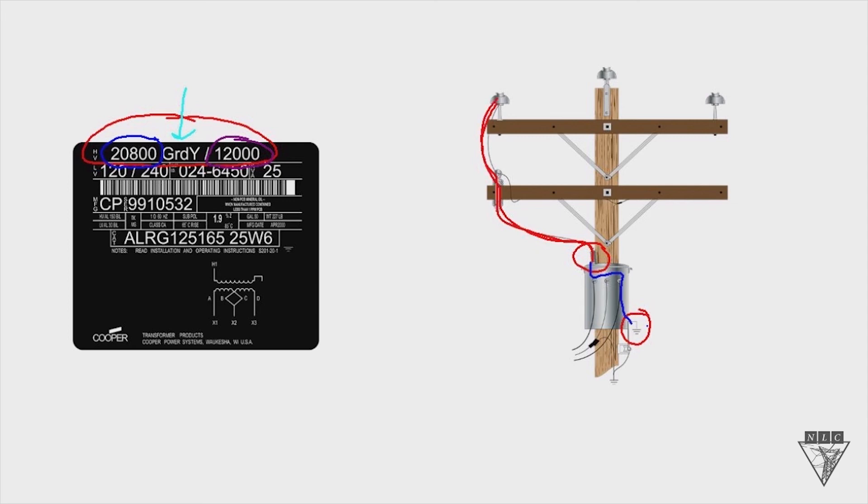For this particular transformer, 12,000 volts is the lower number, so the phase-to-ground voltage needs to be 12,000 volts for the transformer to work properly. It can only be connected as a phase-to-ground connection — one, because it only has one primary bushing, and also because the GRD Y marking indicates it needs to be a grounded Y, phase-to-ground connection. That's it for a phase-to-ground connection. Thanks a lot.